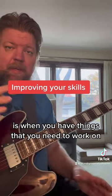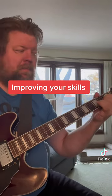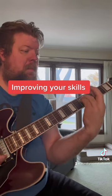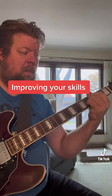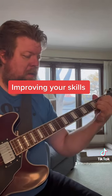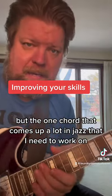So again, what we're going to talk about is when you have things that you need to work on. For me there are the major chords, seven chords, minor chords, major seven chords, minor seven, diminished chords, and plenty more. But the one chord that comes up a lot in jazz that I need to work on is the minor and major six chord.